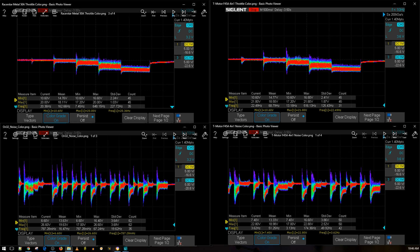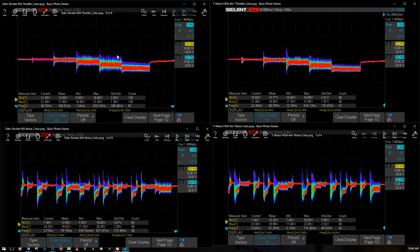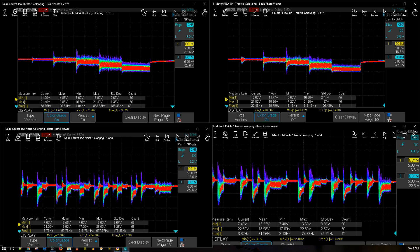Let's bring in the Dial RC Rocket 45 amp — both are 45 amp so it's a fair comparison. In terms of throttle noise, the Dollar RC Rocket is performing a bit cleaner, actually quite a bit cleaner. However the T-Motor F45 amp is performing better in the throttle noise level test overall. On the simulated aggressive flight maneuvers they're performing almost identically — maybe the Dollar RC Rocket is very slightly better in some areas, but it's just nitpicking. Both are really great ESCs.